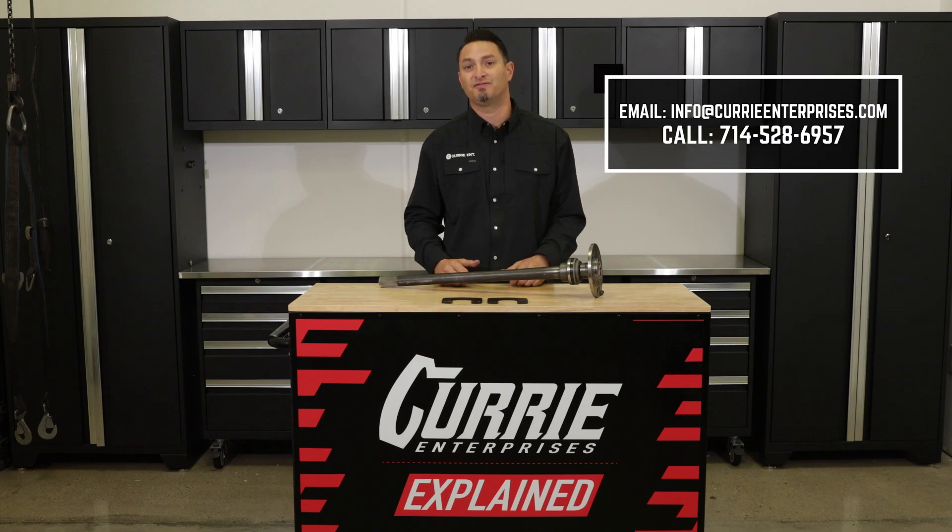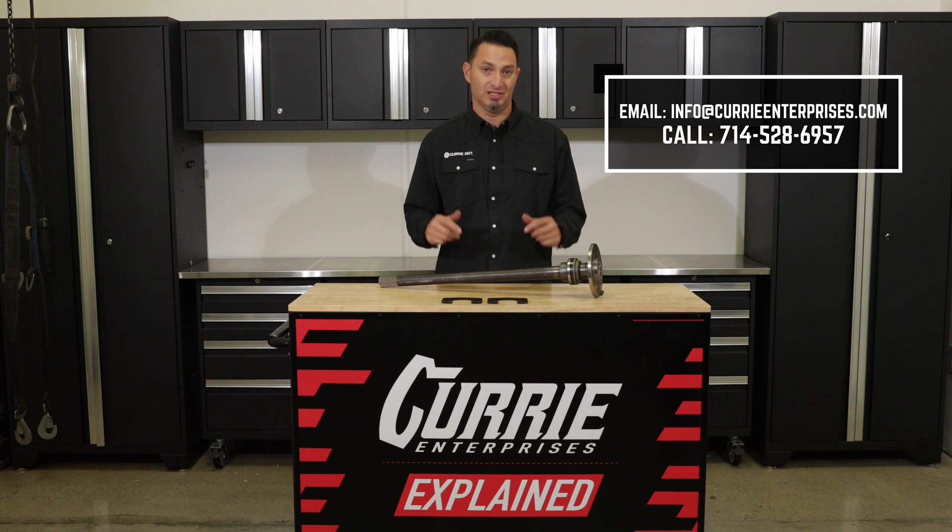If you have any further questions, please feel free to give us a call, send us an email, or leave a comment below.